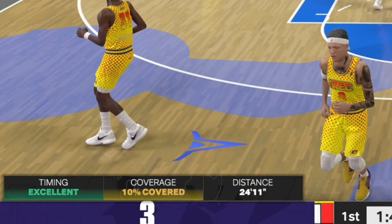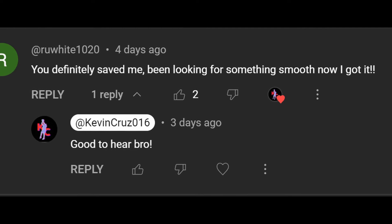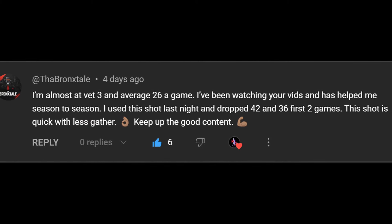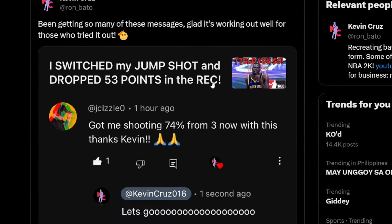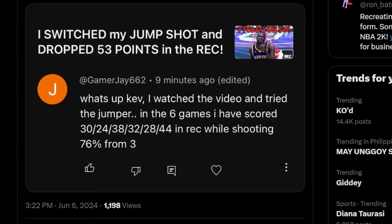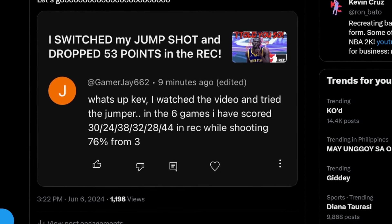If you're still using TMac base on your 6-6 and up builds, it might be time to reconsider that. I am shooting nearly 80% from 3 and making all sorts of ridiculously contested shots, allowing me to dominate in the rec even with just an 86 three-ball.